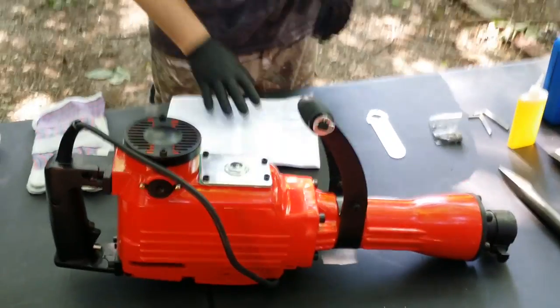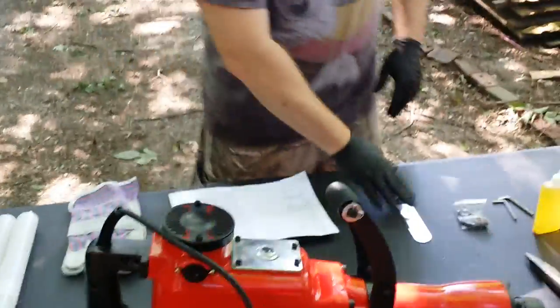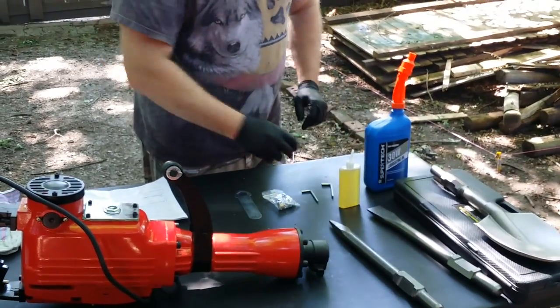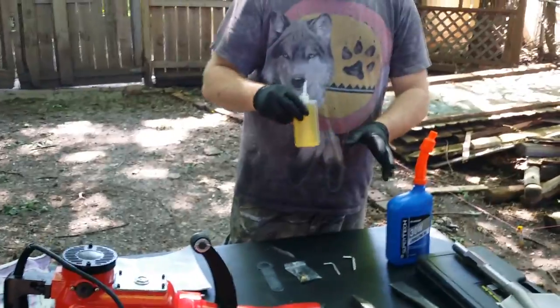It also comes with your manual, a spanner wrench for your oil, two bushings, and two allen wrenches. I just put oil in this container — it normally comes in plain and simple.